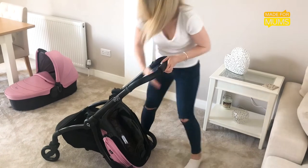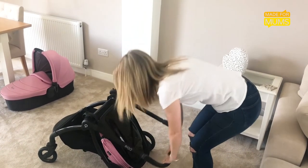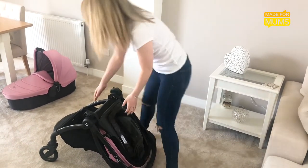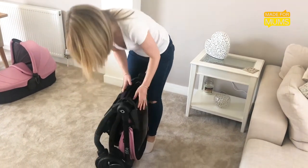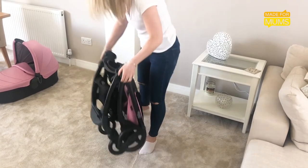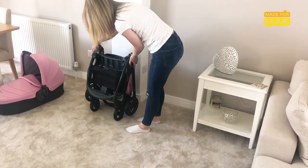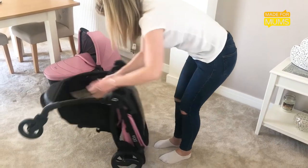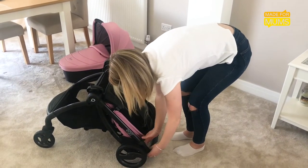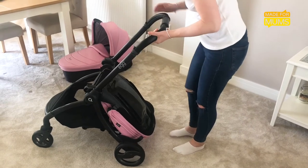One of my favourite features of the Quail is how easy and compact it is. In three simple moves, the buggy folds away perfectly with the seat attachment still in place — perfect for quick and easy storing with it hardly taking up any space. Putting it back up is just as easy: with two clips to unlock, your pram is reassembled.